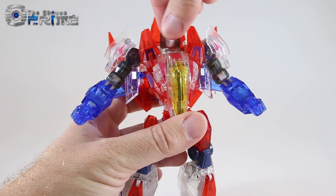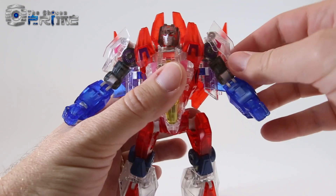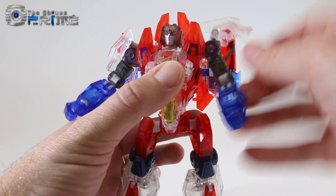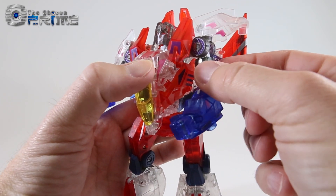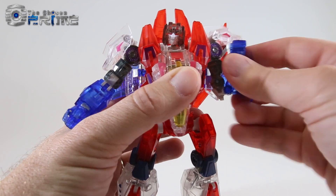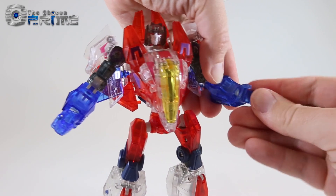As far as his articulation, his head is on a nice ball joint and the light piping in the eyes really makes them stand out. The shoulder pads are on swivels so they can move up and out of the way. The arm can lift up and go down with a little bit of play forward and back on a hinge. He has an upper bicep swivel and double jointed elbows.